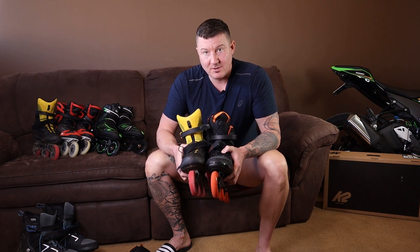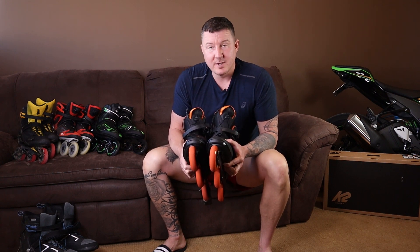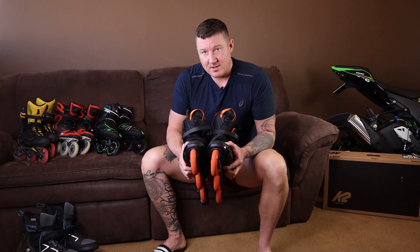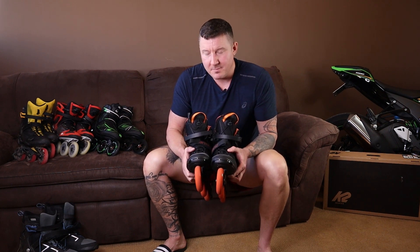You want to size down by at least half a size. Otherwise your feet are going to be sliding all around inside and you'll be cranking the laces as hard as they'll go. If your heart is set on getting these K2 3WDs, they'll be a decent three-wheel inline skate as long as you can get them to fit properly. I would recommend the Macroblade 100 3WD over the K2s purely because they fit better.